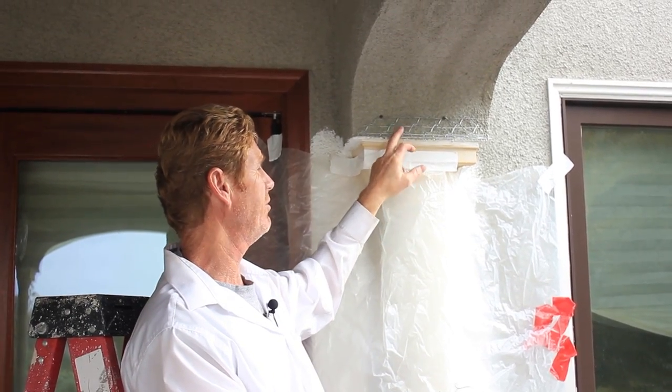Hello there folks. Kirk and Jay here with Kirk Giordano Plastering. Today what I want to show you guys is how we're going to fix some of these arches.